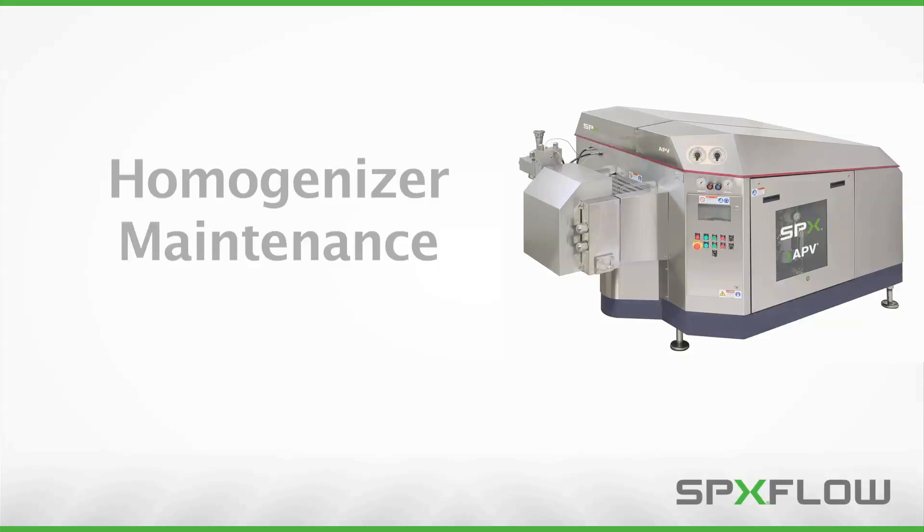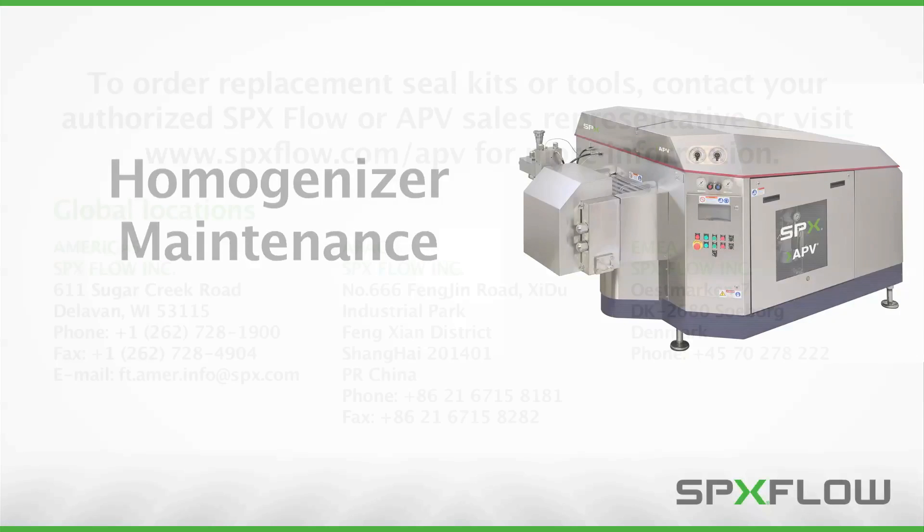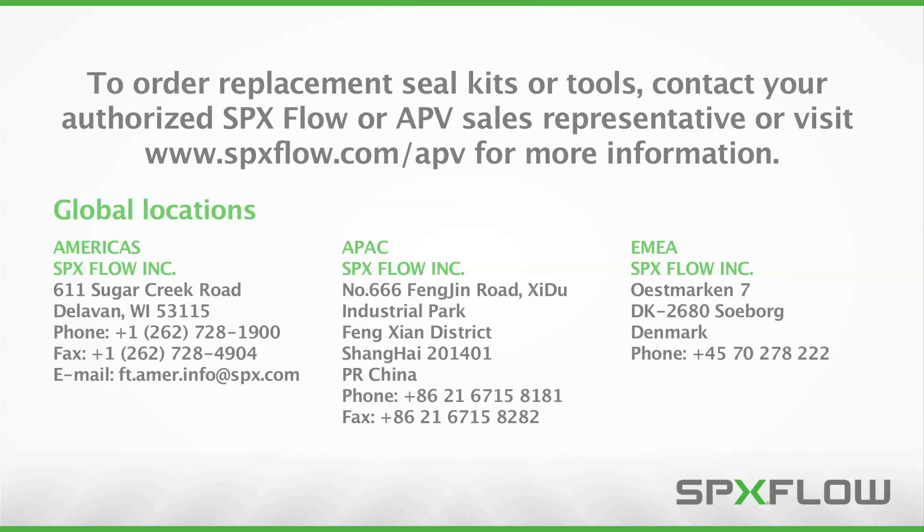Following these procedures will help you properly maintain your SPXflow APV Gallen homogenizer to maximize operating life and maintain process integrity. To order genuine replacement parts or tools, contact your authorized SPXflow sales representative or visit www.spxflow.com/APV for more information.